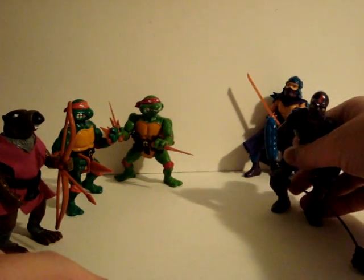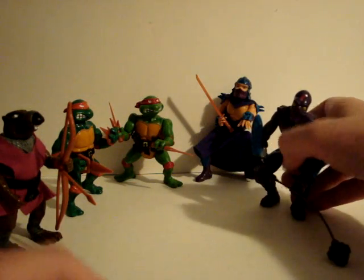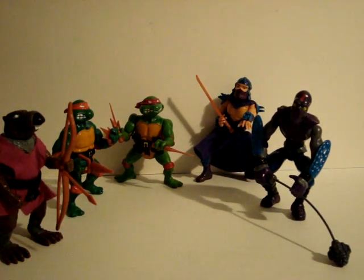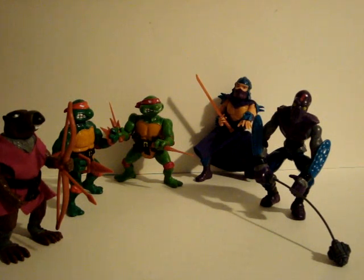And there you go. There's our look at some of the Teenage Mutant Ninja Turtles figures from the late 80s. There will be more on the way. Hope you enjoyed the video, hope you subscribe, and thanks for watching.